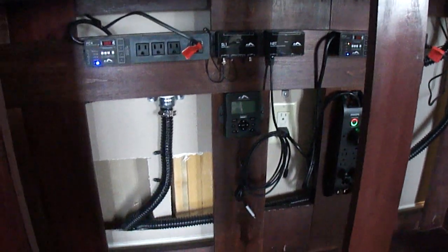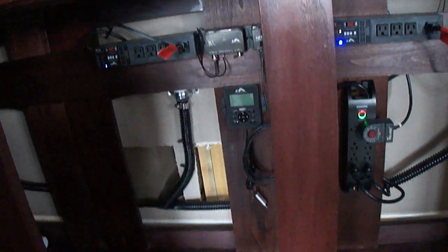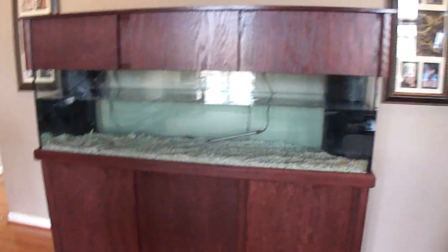There it is, almost ready to go. I couldn't put my sump down here — my sump is way too big for this cabinet — so I left it downstairs in the basement. I'm running about 12 to 13 feet of line hoses and I had to buy a bigger pump. I'll make another episode about that.